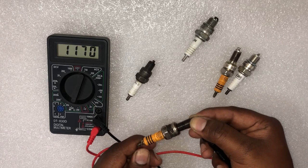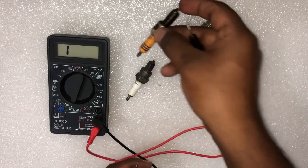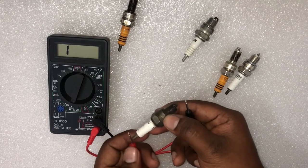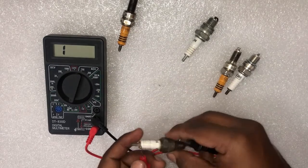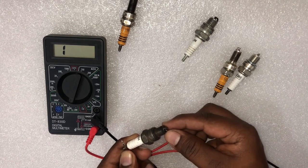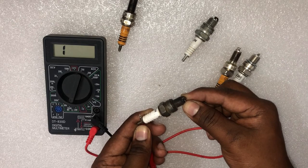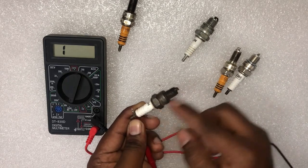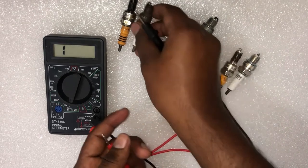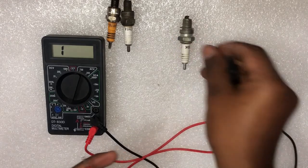You can see this spark plug's resistance value is more than 350 ohms, so it needs to be replaced. This spark plug also shows no reading between the center electrode and the inlet tip, meaning there is no connectivity between the center electrode and inlet tip. You have to replace this spark plug.